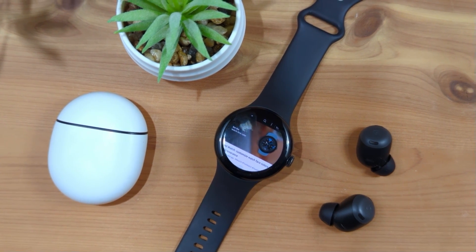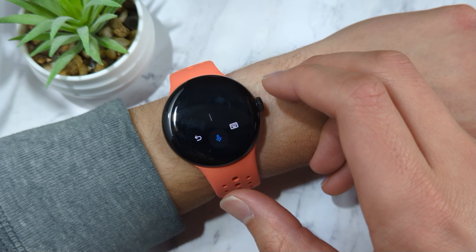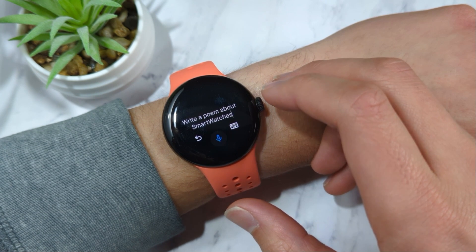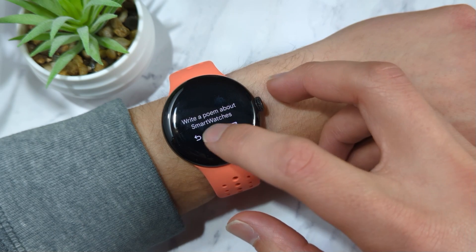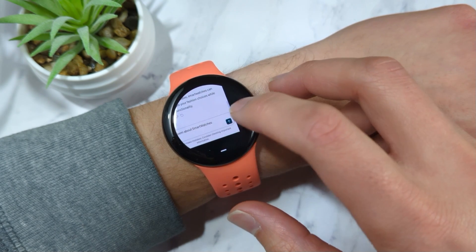You could even use this as a way to get ChatGPT on your wrist. Log in to ChatGPT's website, and now you can quickly ask the AI chatbot questions right on your watch. Since the keyboard lets you input text with your voice, you can use the microphone to input your prompt.